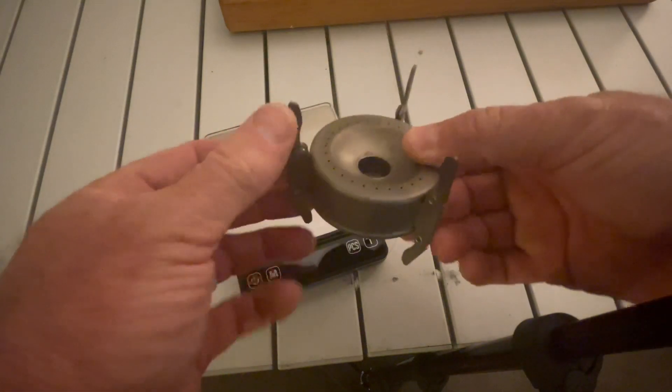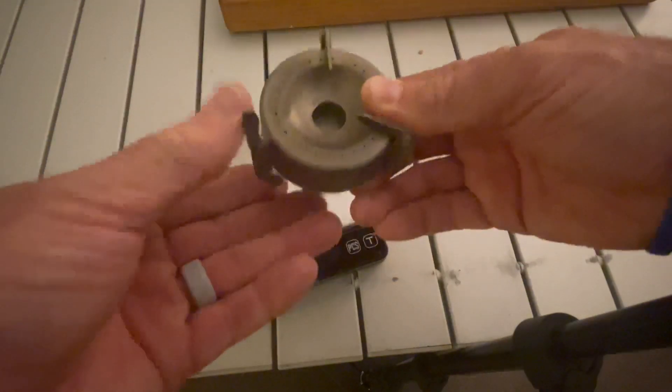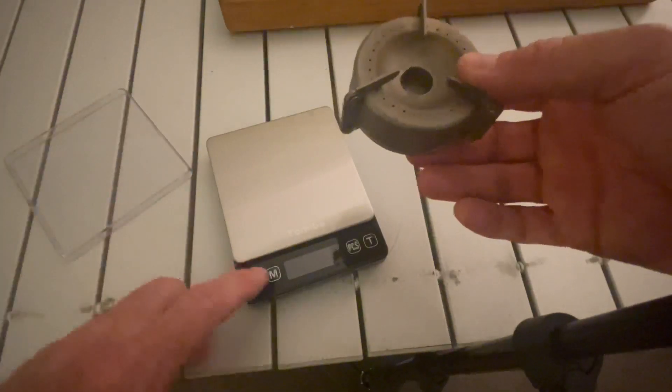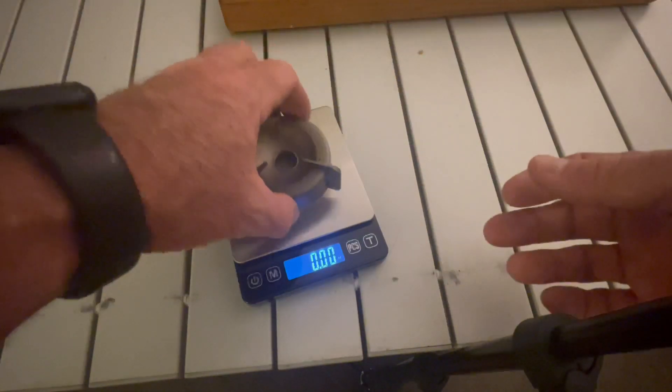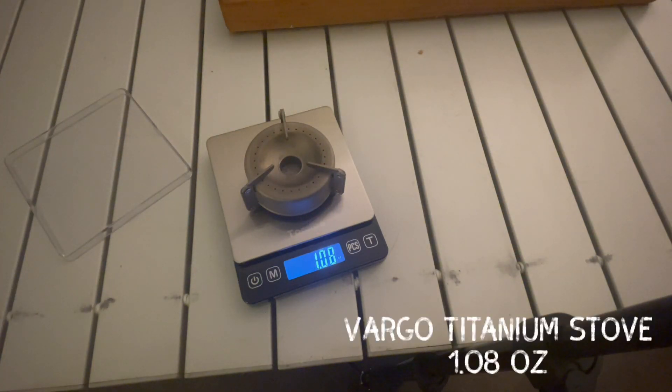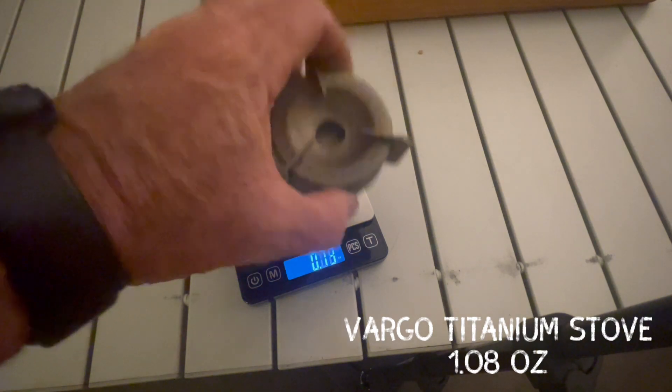Let's weigh the stoves. First up is the titanium Vargo stove, which also includes the stand, so you don't need to carry a separate one. A lot of people put their pots directly on Coke can stoves, but I like a windscreen. The Vargo comes in at 1.08 ounces — not bad, even with the stand included.